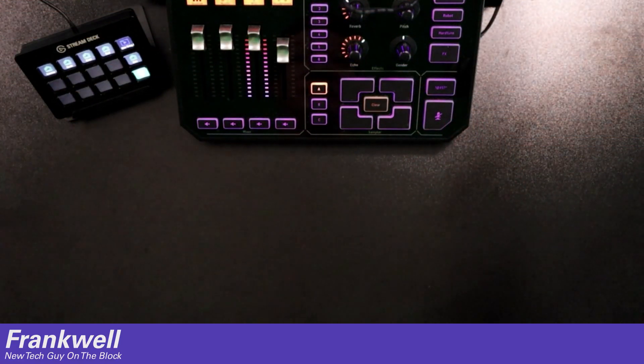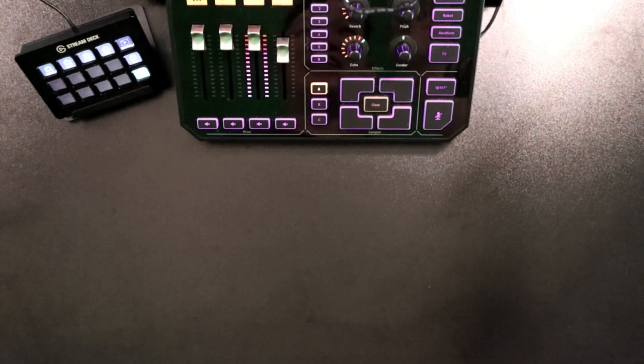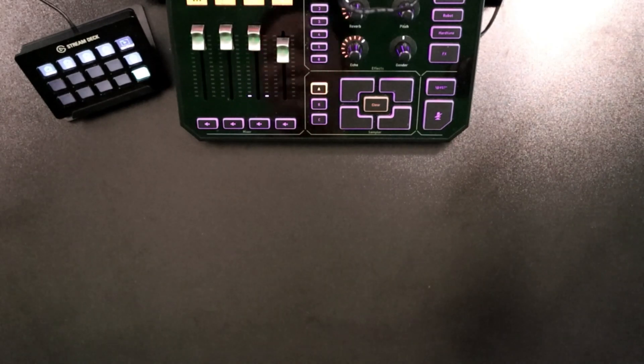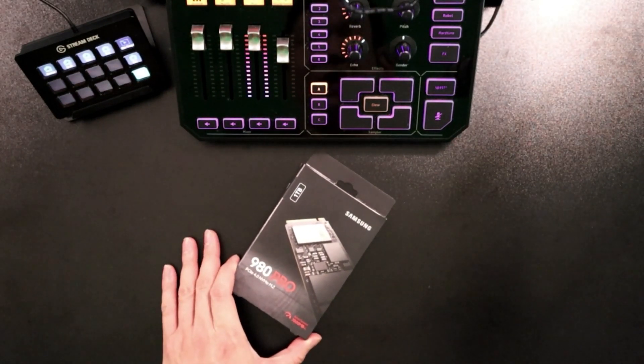I don't have my dual camera setup yet, but you can kind of see me in the reflection of the GoXLR. Anyways, today I'm going to be going over the Samsung 980 Pro.